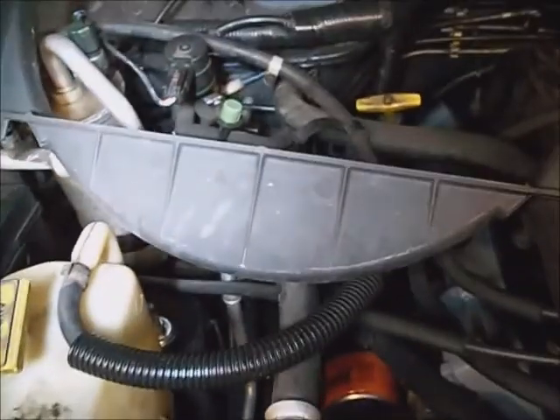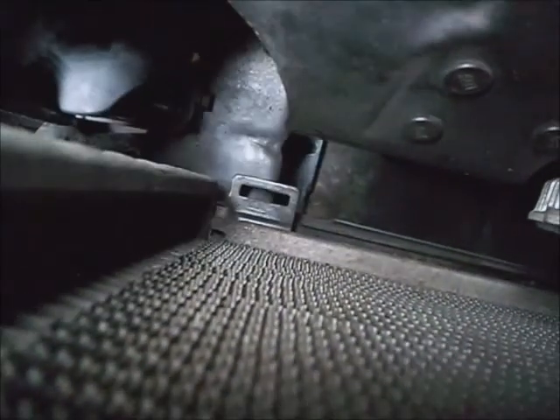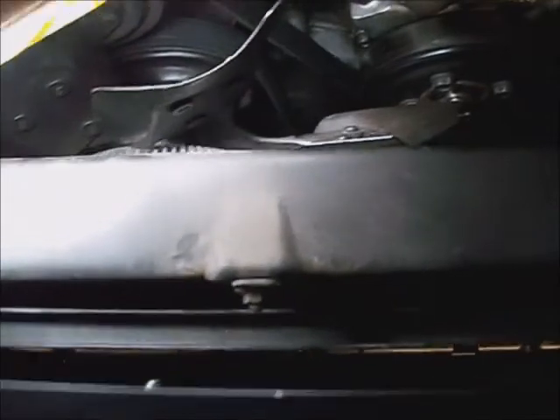I pulled back on it and slipped this fan shroud out from around the viscous clutch. I just had to get it over this extreme passenger side lower mount for the shroud first, and then slipped it right up between the fan and the radiator. Now feel free to loosen the transmission lines up at any time. This upper one's a 19mm, and you'll have to have a fuel line disconnect tool to get the bottom one off, like one of these.